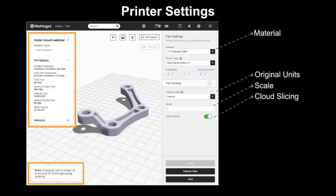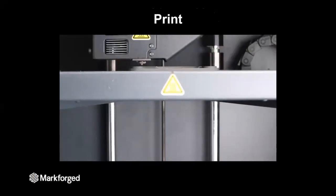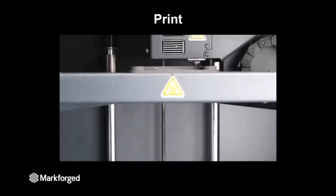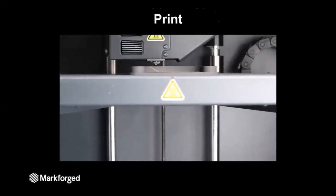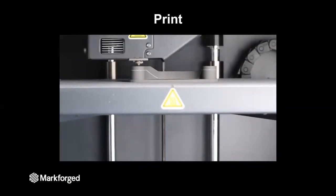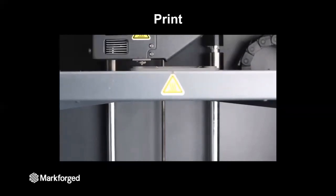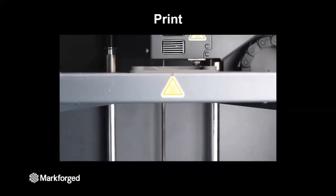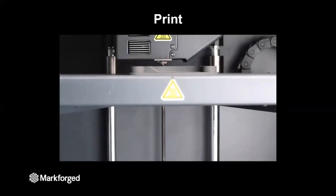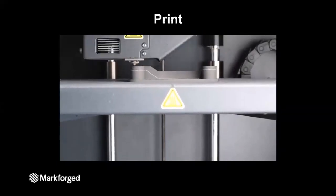Once you click print, that part will be sent over to the printer. As you can see here in this time lapse, the printer is doing three main things. First, it's producing the part. Second, it is producing a support structure, which is made out of the native material, just like the part is. And third, there is a white layer in between the support structure and the part. This layer ensures that during post-processing, the support structure doesn't adhere to the part, so you can just remove those supports by hand.